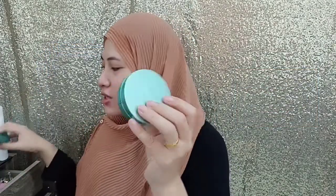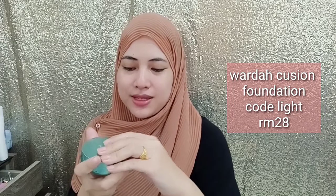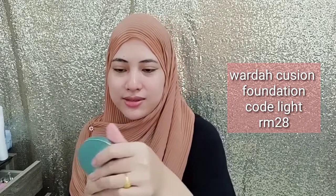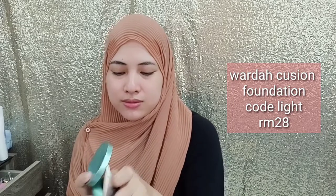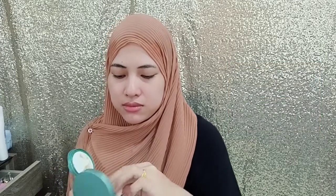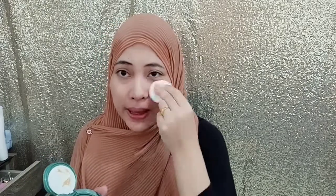So let's get started. First of all, I'm going to use this Wardah Cushion Foundation in code 01, Light Bay. Let's try — it's new, it's the first time I've tried it. It comes with a mirror and sponge included. And then I'll leave it for a second.